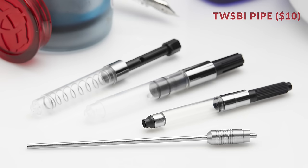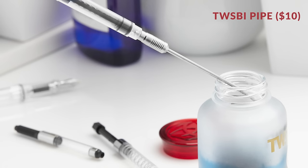The TWSBI Pipe is a cool little device designed to attach to your standard international converters or your 580-style pen bodies so you can slurp up ink through a straw when filling. It's good for keeping your pen parts out of the ink and getting those last precious drops from a bottle when the level's too low to fill normally.